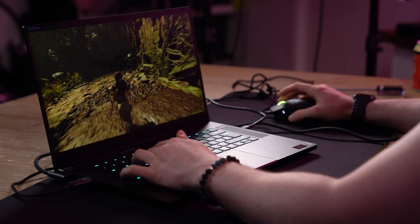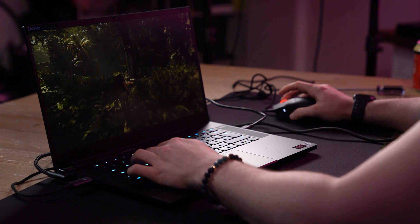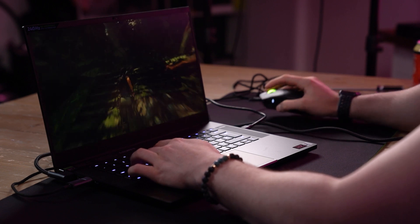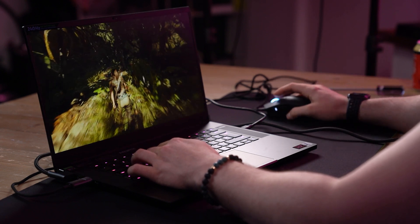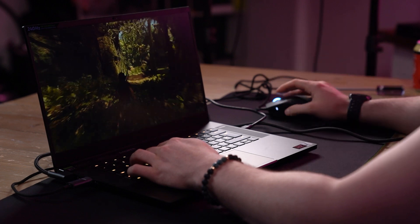It looks absolutely incredible. I must say, I've been using this now for quite a while. I've played a lot of my favourite games on this, and that 240Hz refresh rate looks incredible. Even though it is a 15 inch screen, it doesn't deteriorate the quality that you do get from this machine. I really have enjoyed every moment of playing every game that I've played on this, especially competitive games. If you are a competitive gamer and you want to be playing on the move and you're kind of worried about that smaller screen size, honestly it hasn't taken me out of my gameplay at all. It's been a stellar experience.